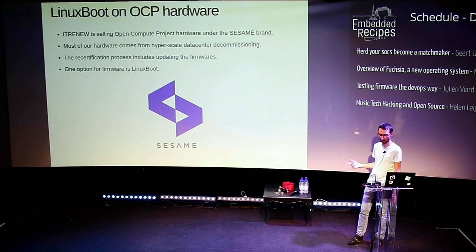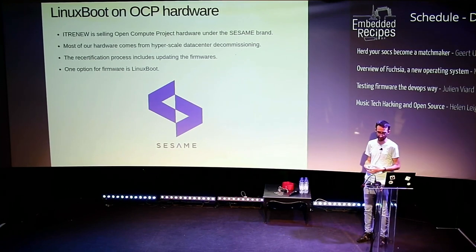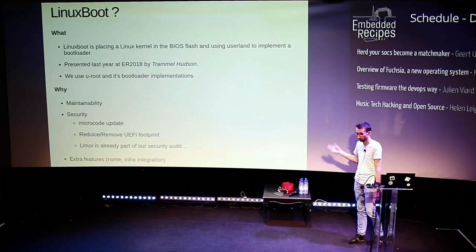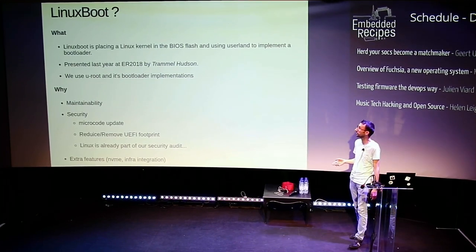During this recertification process, we have to update the firmware. Some servers are four or five years old and you need to update just for security reasons and things like that. The alternative is to install Linux boot on those. So, why? First, what is it? At least the back of the room knows what Linux boot is.